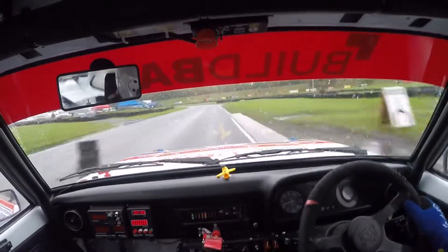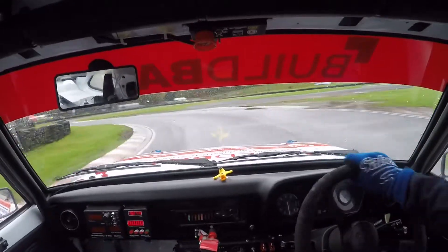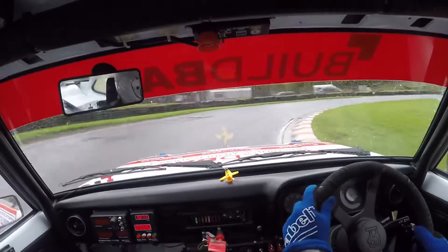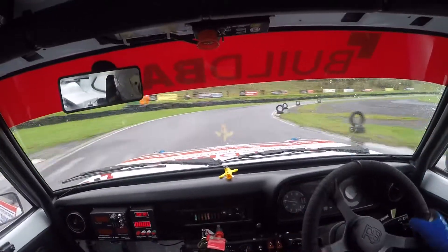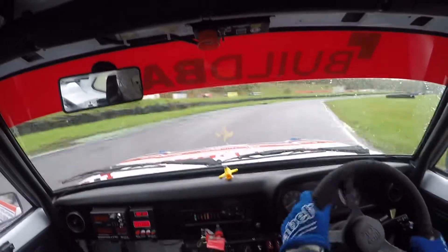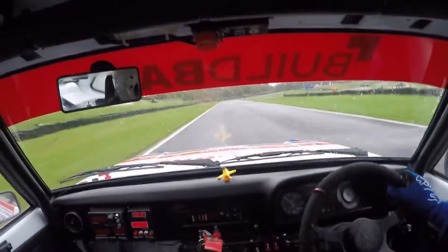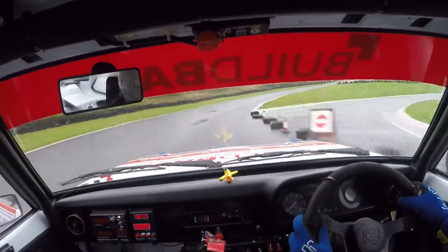Into fast medium left, into long hairpin right, into long straight, into long fast right, into split right.